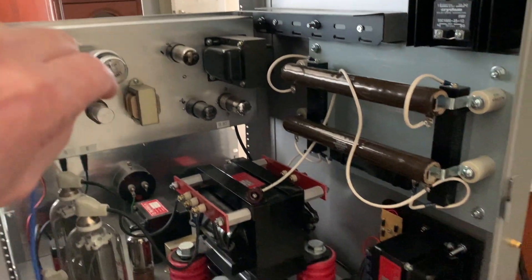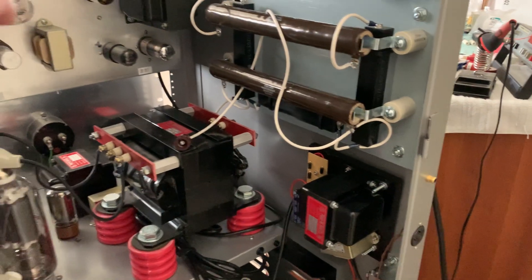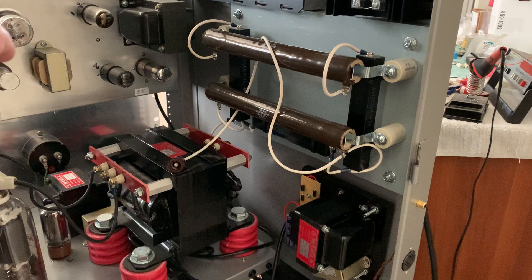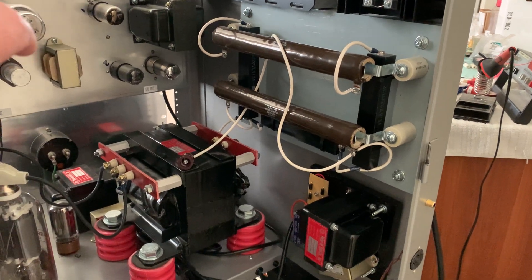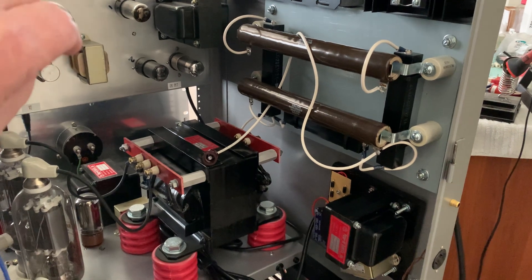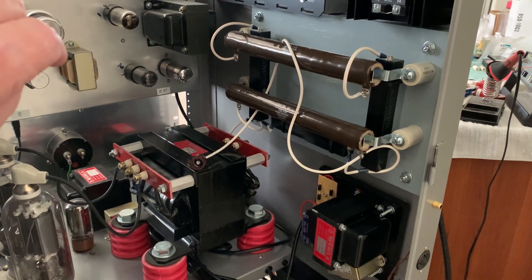So anyway, sorry for the delay, but I'm going to get back on this thing now and get it finished up. I'll do another video when I get the RF deck all fired back up, and then I'll turn the mic up and we'll see — get some audio. I'll hook up the scope and sample it and we'll see what the envelope looks like. So that's it for now. This is W5HRO.